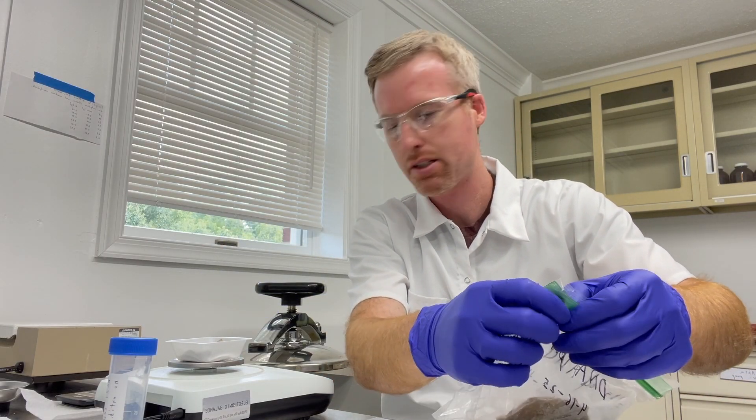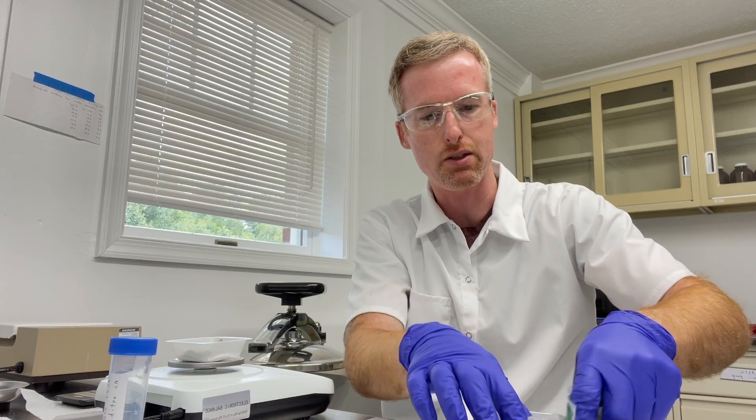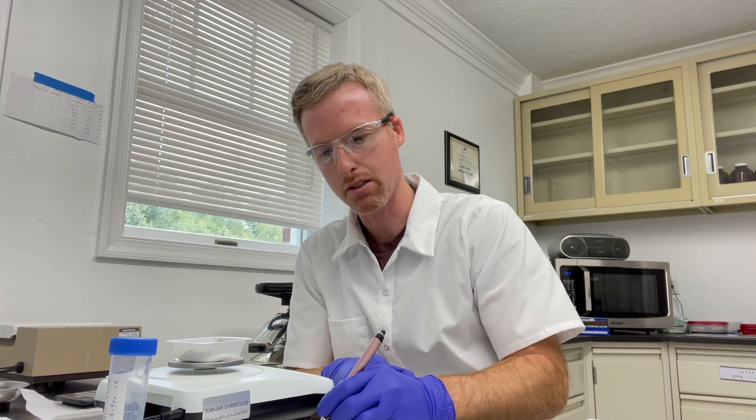So I have here 7.8 grams of E. coli cells, and I'm going to make a note of that because we'll need to know that later.